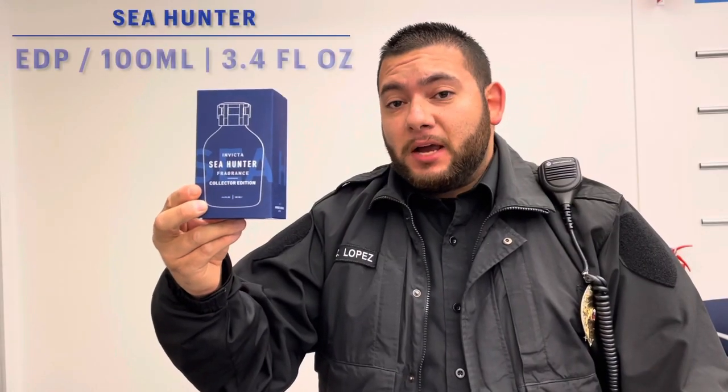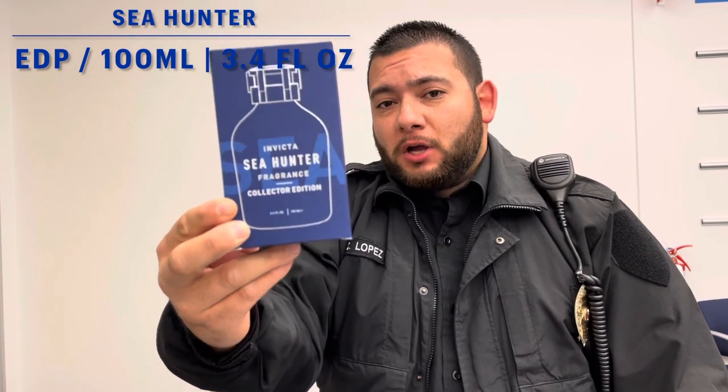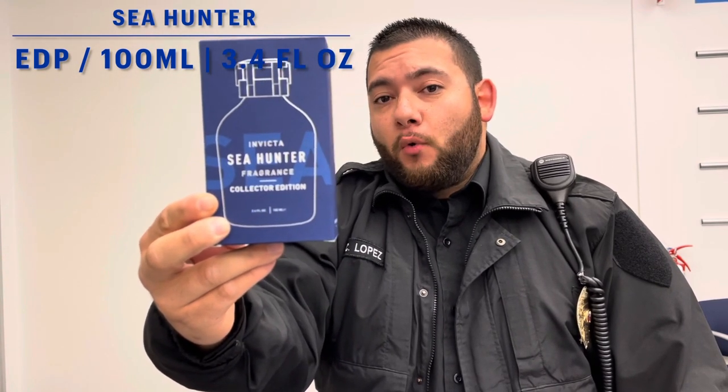Alright guys, so we're going to start off with Sea Hunter. This is an EDP, Eau de Parfum. This is the 100ml bottle, 3.4 fluid ounces. The price range for this fragrance, you're looking at $30 to $50 online.